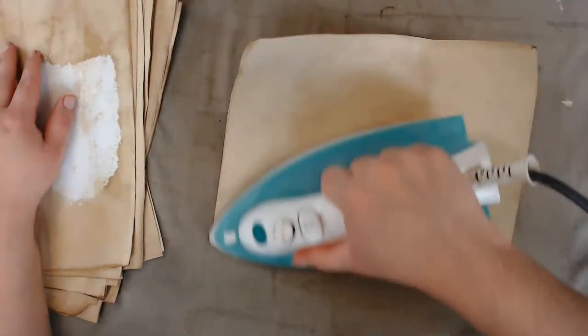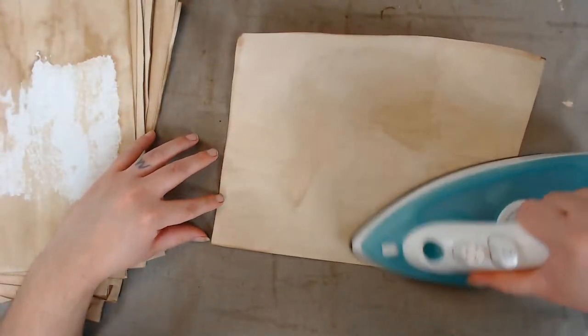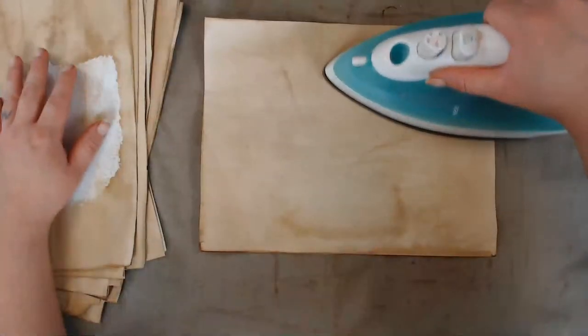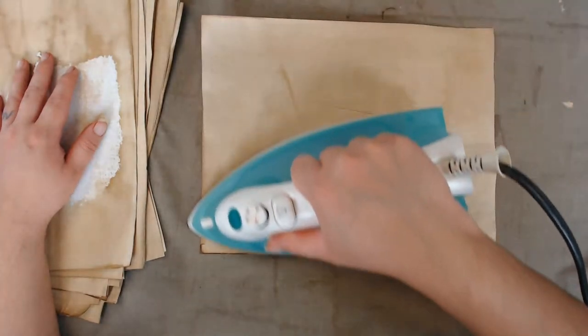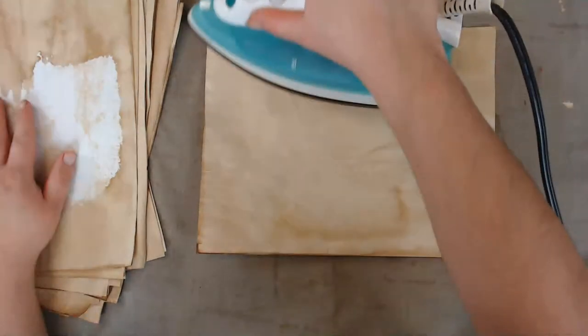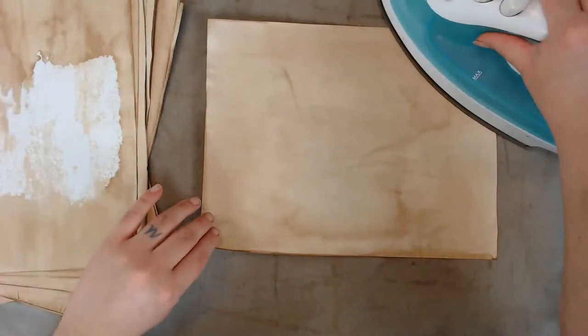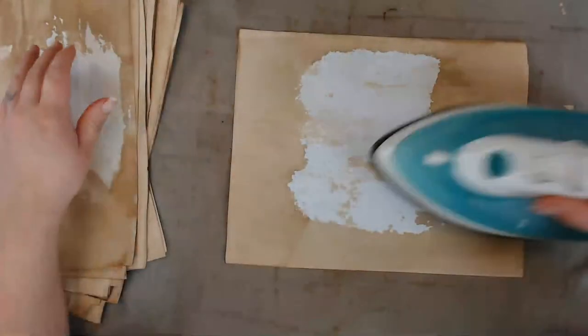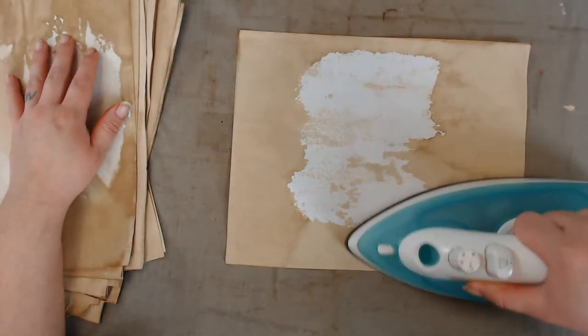Of course I'll iron them because I like them flat. Hopefully tomorrow I should be getting my Tim Holtz line stamp from Amazon so I can get back to doing my new cards — that I said I was going to do today.